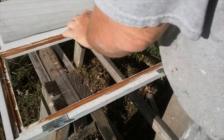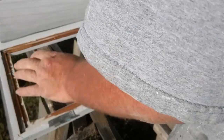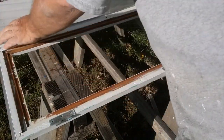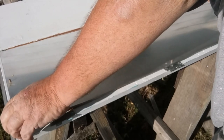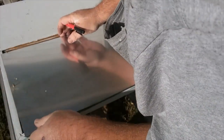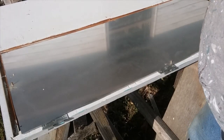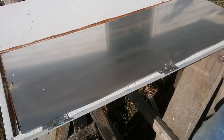Now we're going to cut the plexiglass to fit the frame. Most frames will have an indention — a little rabbet — where the glass, or in this case the plexiglass, will set. Since I cut it a little oversized, I'll go ahead and mark where everything goes, then take the jigsaw and cut it. Let me get my straight edge, mark all the spots, get the jigsaw, cut this out, and get it in there.